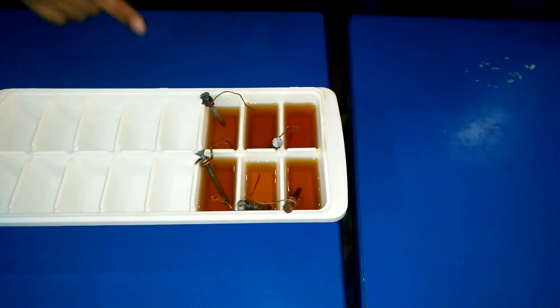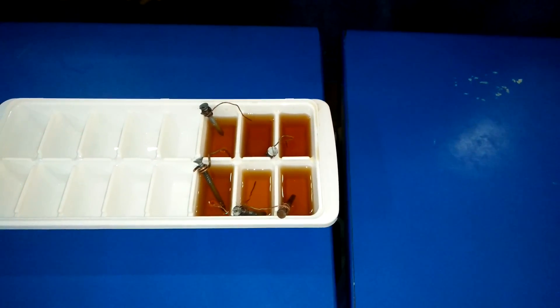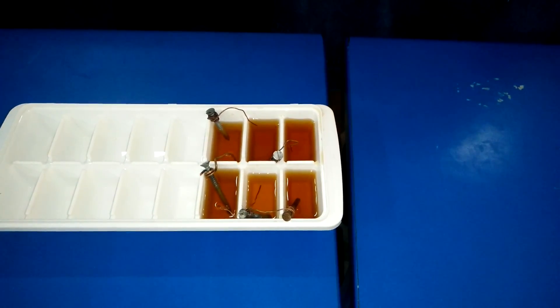Repeat this step with the remaining four nails and four pieces of copper wire. First, fill the wells of an ice tray with distilled white or red vinegar.